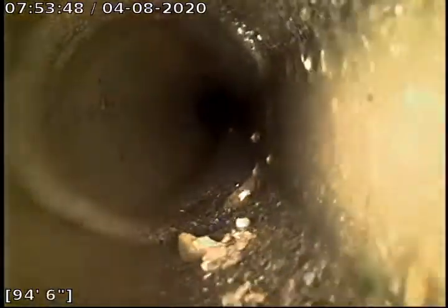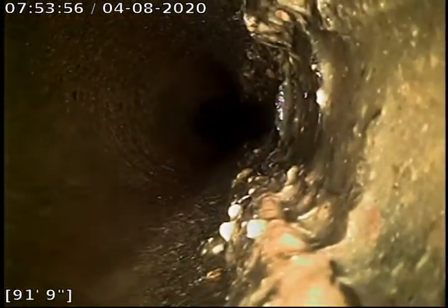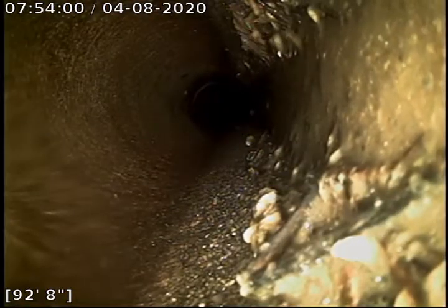You can see it's all nice 4-inch concrete piping. Looks like there was some roots in here at one point — that might be where that soft blockage comes into play right about here. I'm not going to push too far back, otherwise I won't be able to see.